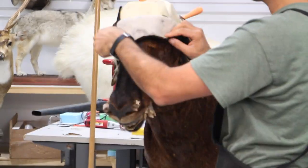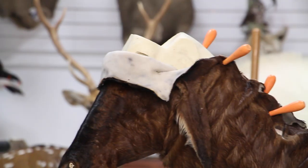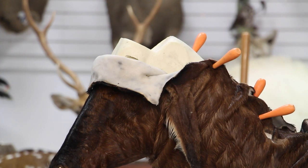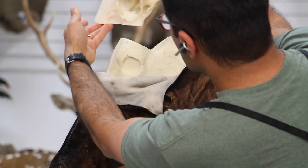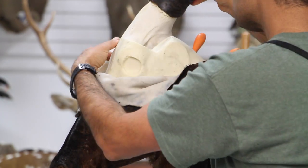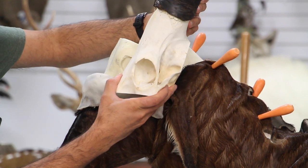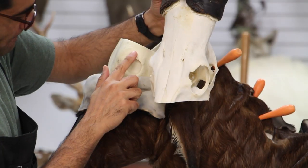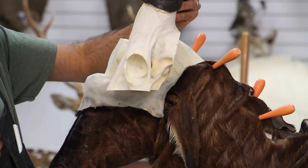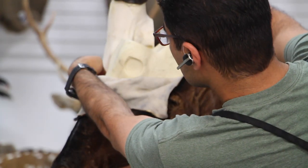Hello everyone, we are back here with a shoulder mount of one of the weirdest antelope of Africa — I call it the most odd-looking antelope from Africa. We got this shoulder mount going on, it's a straight wall shoulder mount, a wall-hanging shoulder mount. What I'm trying to do here is basically find out what I should cut the skull so it would line up with the mannequin.